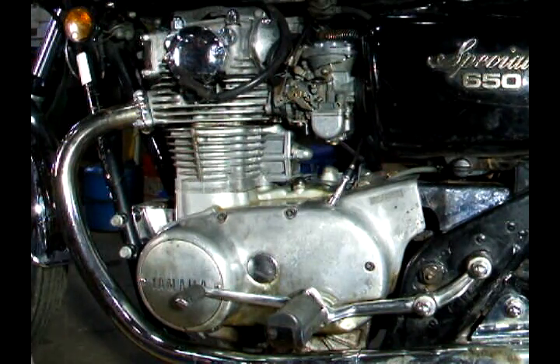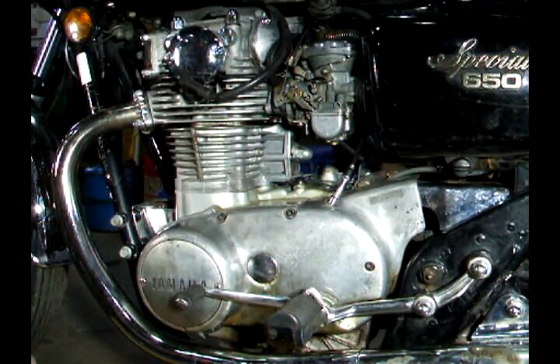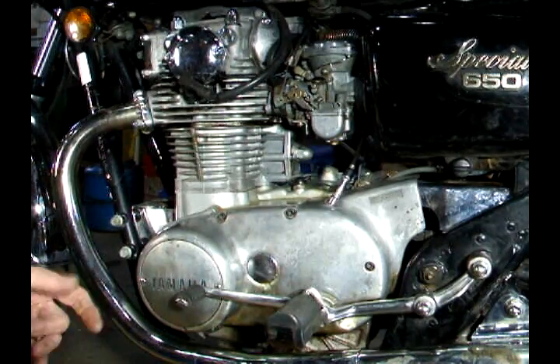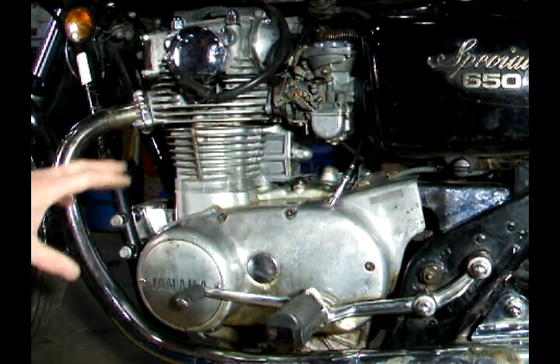In this video, we're going to go through the process of setting the ignition on a XS650 Yamaha. This process is called static timing, which means you set the points without the engine running.